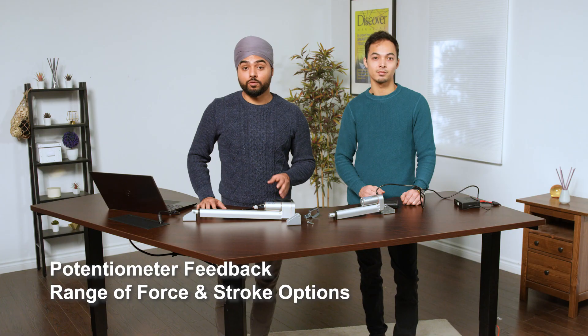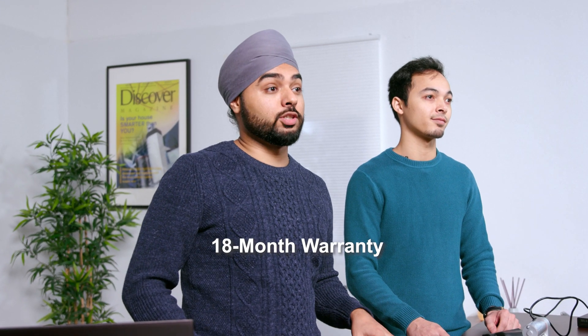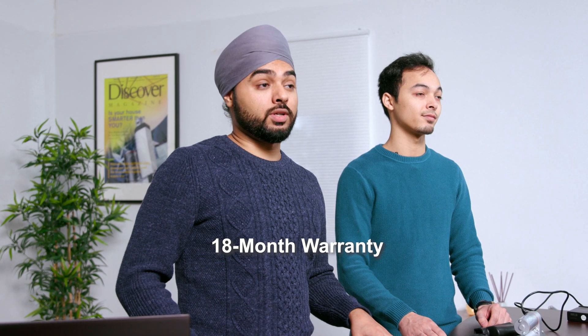As mentioned throughout this video, our customization options are practically endless. Some popular customization options include potentiometer feedback, force options, and a range of available stroke lengths. Just like our other actuators, we offer an 18-month warranty on these actuators as well. If your actuator becomes defective within the first 18 months, we will repair or replace the product and ship it back to you free of charge.